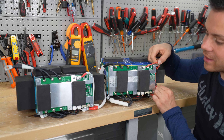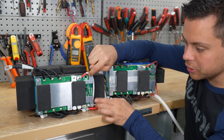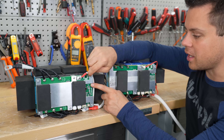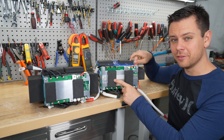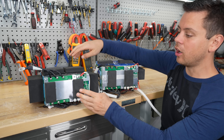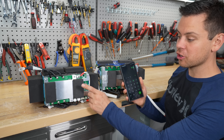On the older model there was an unprotected wire; on this one it's actually sheathed. Because this one has Bluetooth, you're going to have a small blue flashing light, which the old one does not have. On the old one you could only put four of these batteries into series, but on the new one you can put five of them into series.